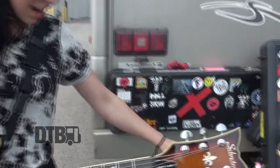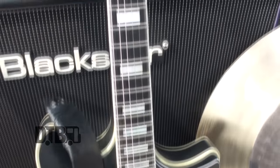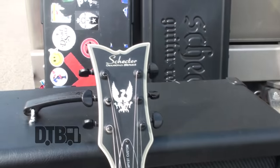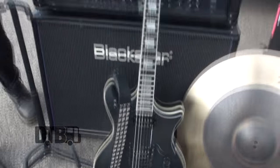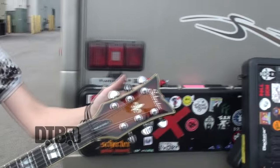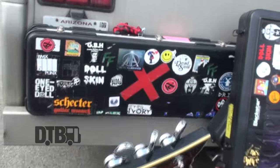And then this guitar — same strings, also Seymour Duncan pickups, a little different. No coil tap, just because it's semi-chambered or semi-hollow. Don't love the tone of it sometimes, but it's really fun to mess around with different sounds. Schecter locking tuners — my best friend forever and always. Absolutely fantastic. They've saved me from quite a few embarrassing moments on stage.